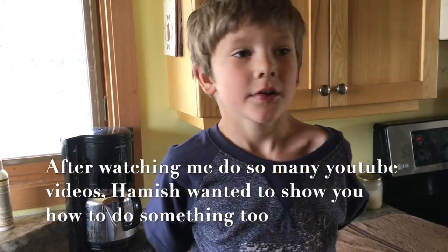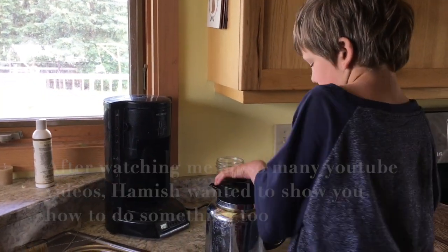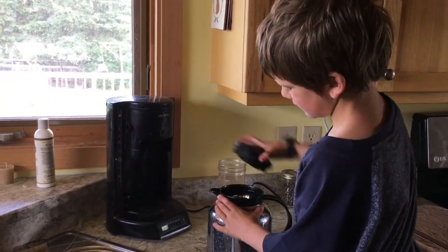My name is Shaq. I am making coffee and this video is not really too good because I'm only just starting. But you're going to try your best? Yeah.